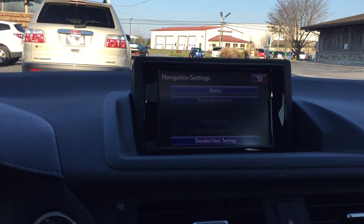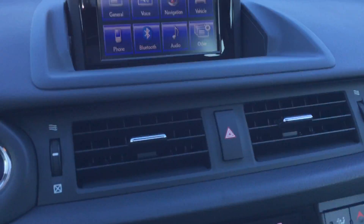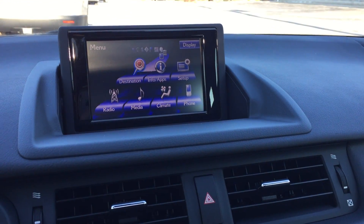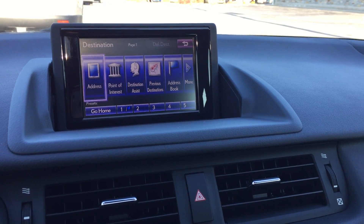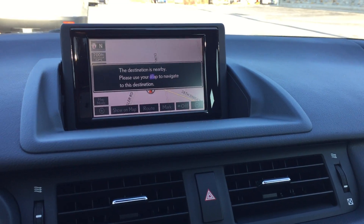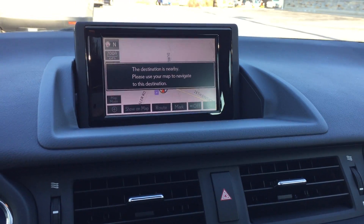Then I can go back in the menu, all the way back home. Now when I go to Destination, I can click Go Home and plug it right in. Since I'm close by, it's obviously not going to pull up the map. That's how you get back home after you have it set.